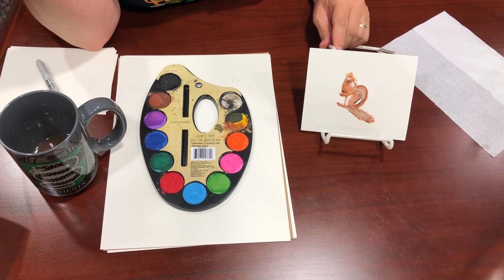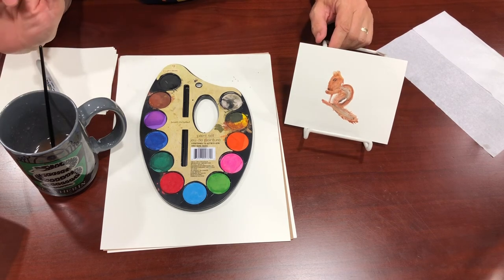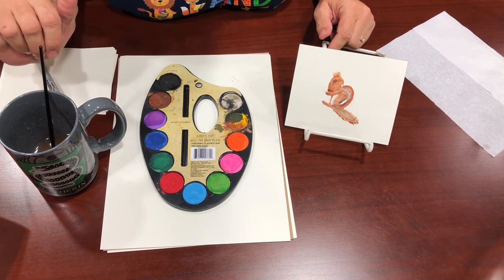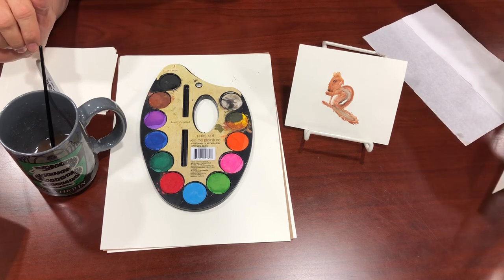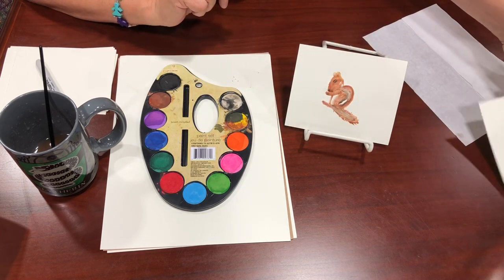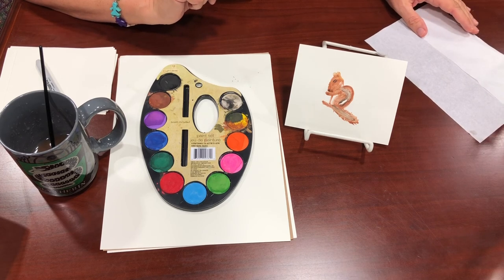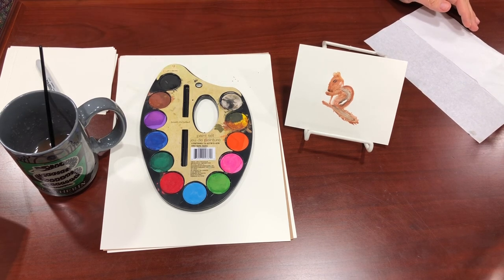So there you have a little chipmunk! Keep in mind this is my third attempt, so it's not completely awesome. That's what my other attempt looks like too. Thank you all so much — stay tuned, because we're going to do a squirrel next. See you next time!